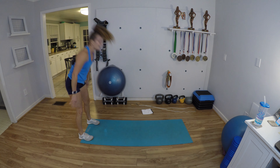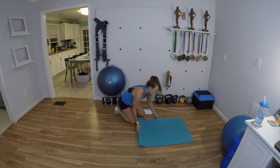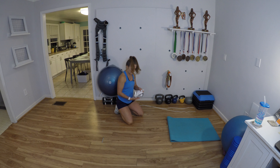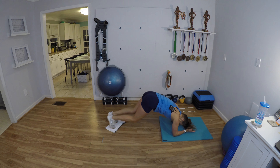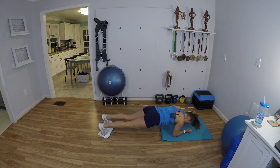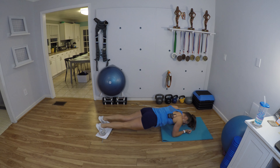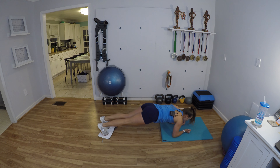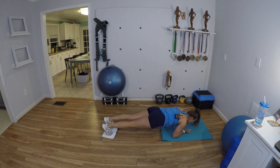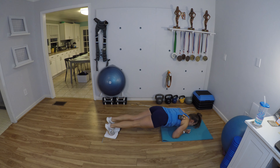We're gonna do a slider plank saw. This is the exercise where you need your slider or towel — put both of your feet on it. Forearms down, palms up. We're gonna get our biceps. Squeeze your biceps to slide your body forward — push through your elbows, pull with the biceps, push back through the elbows. Keep your abs in, chest up, don't let your hips droop. Core is working like crazy, biceps are working to pull.